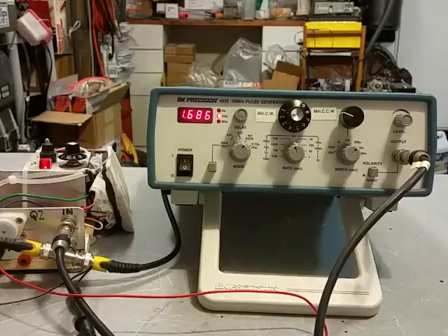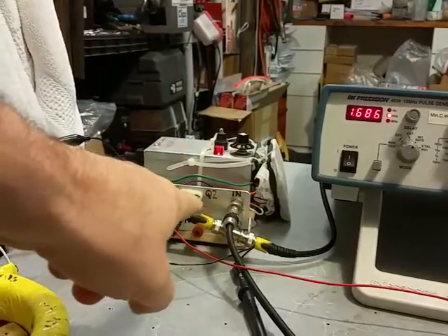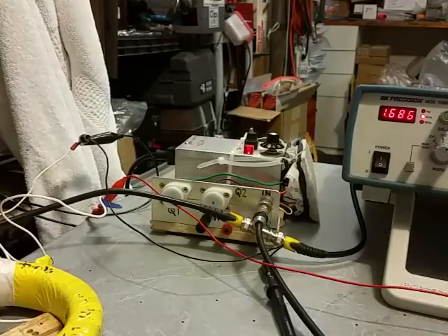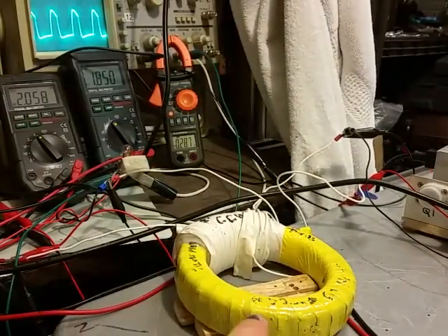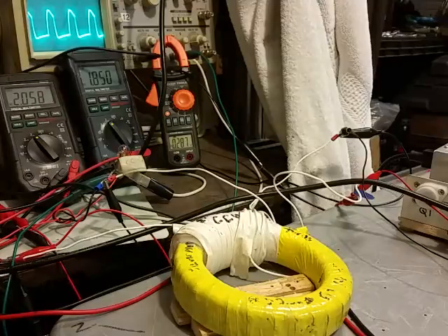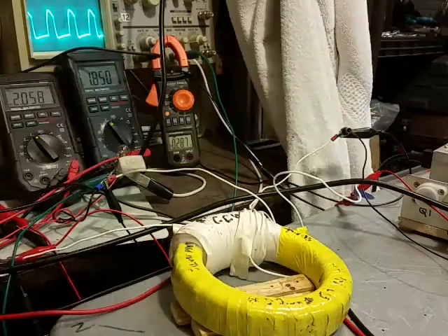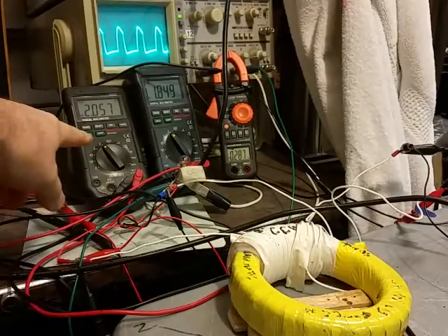We're amplifying the amplitude from the function generator with a couple of 2N3055 transistors in a Darlington pair. This is the toroid from the last video — it's 153 turns on the input and 148 turns on the output. White is the output, yellow is the input, coming from the transistor Darlington pair.